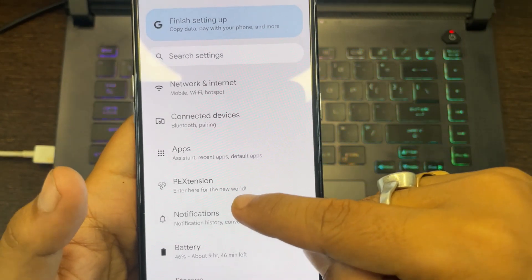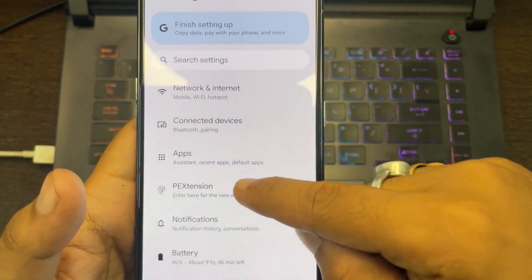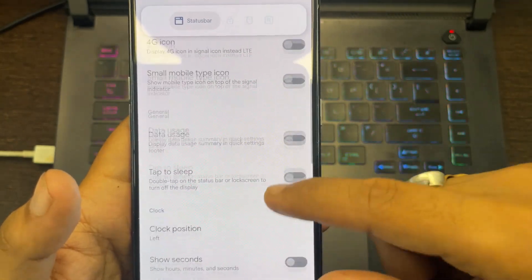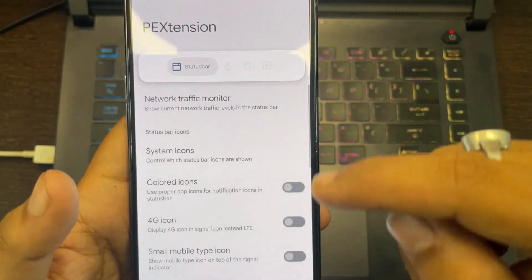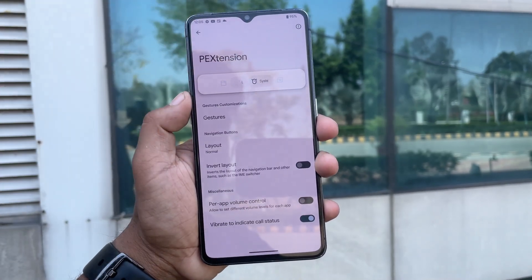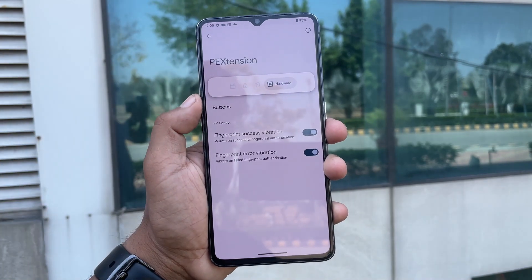If you go above you can see we have the PE Extension option — we will just click on that. And as you can see we have lots of customization options for the status bar, for the lock screen, for the system, and for the hardware option.